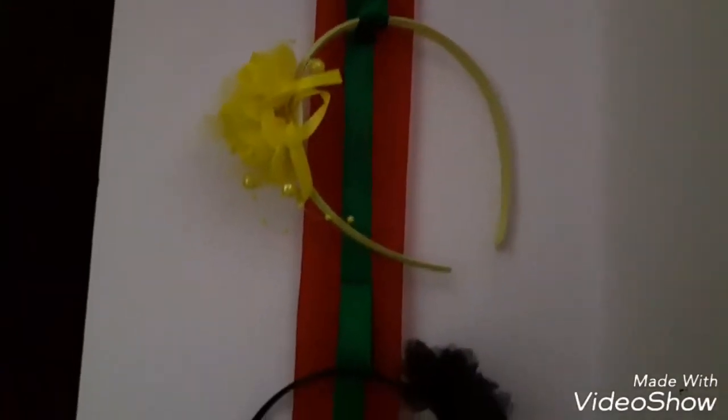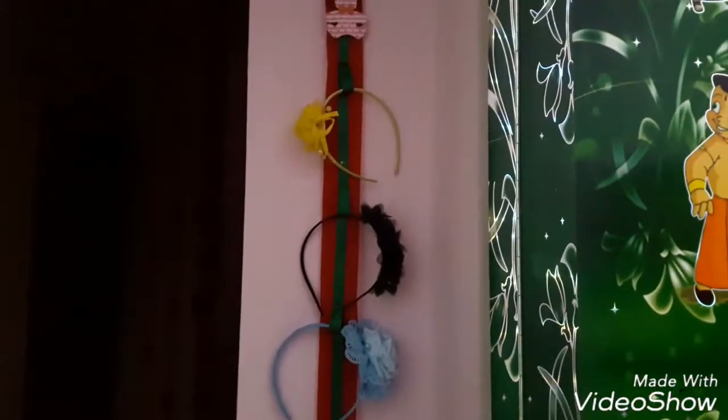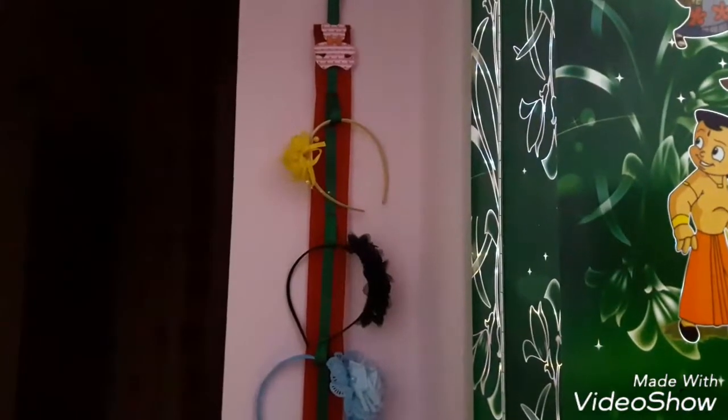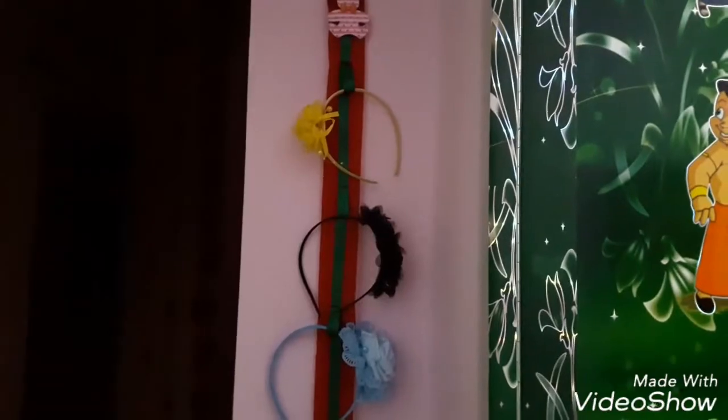You can also make a holder for your daughter's hairband like this. Hope you like this idea! Do watch my channel continuously and subscribe to House to Home.